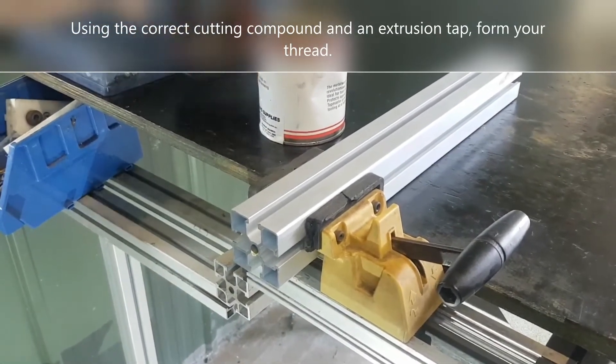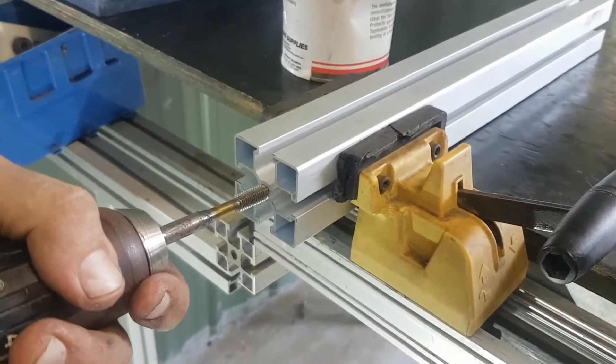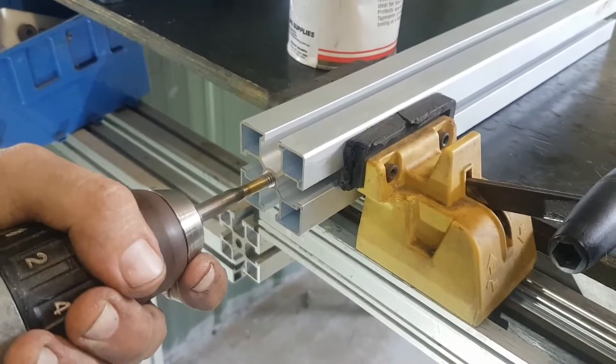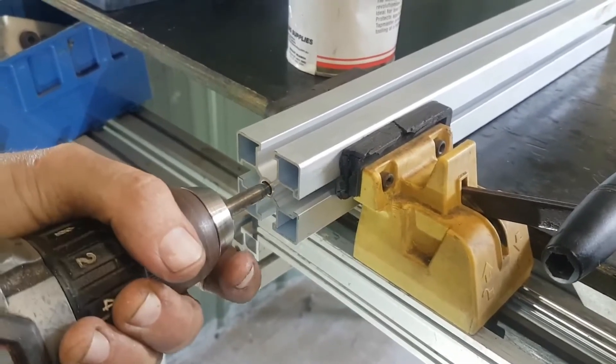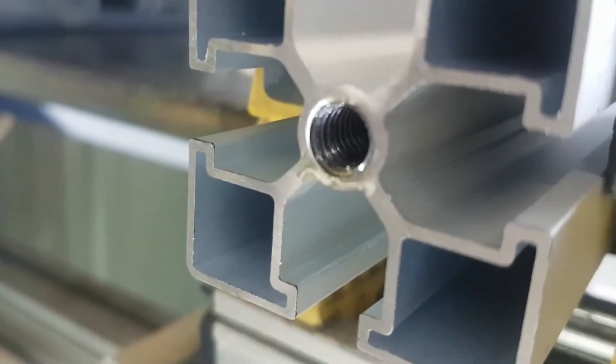The next step is to tap the thread into the core of the profile that is going to receive the bolt. This is a fairly simple operation requiring the correct tap, tapping lubricant, and a method of clamping the profile into position.